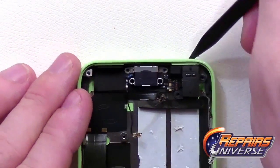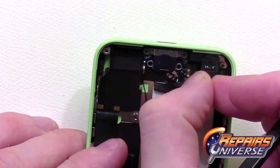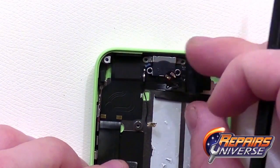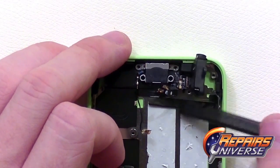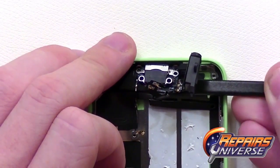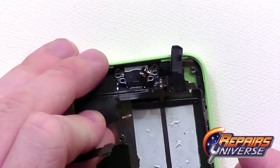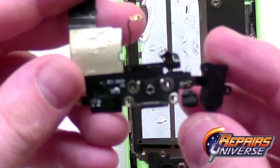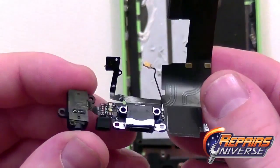Moving on to the headphone jack, slide it out of the slot in the housing to lift it up and gain leverage underneath the flex cable assembly to peel it up from the housing. With the jack released, move it over and begin prying up the flex assembly from inside the housing — it is held down with slight adhesive, so work your way underneath to release it. Be careful on the left side where the flex pop connector is held down with adhesive as well. Here you can see the headphone jack, lightning dock port, and mic.